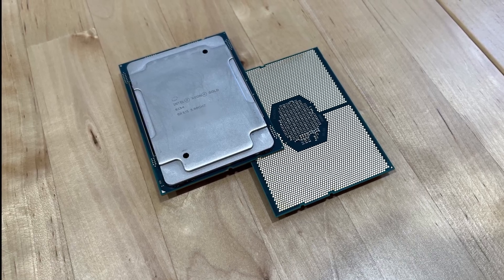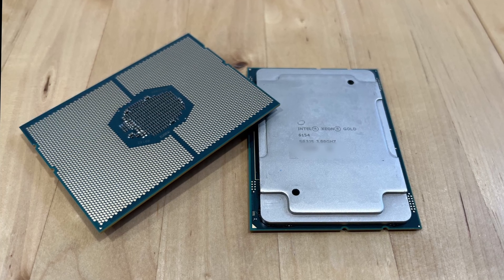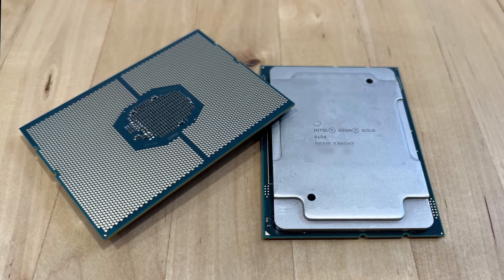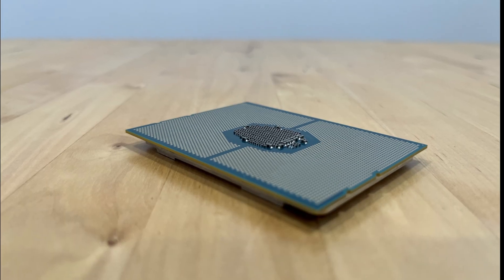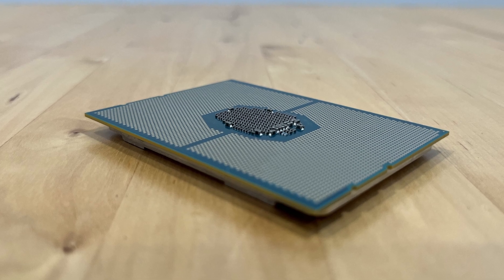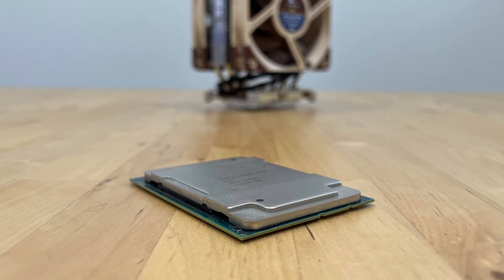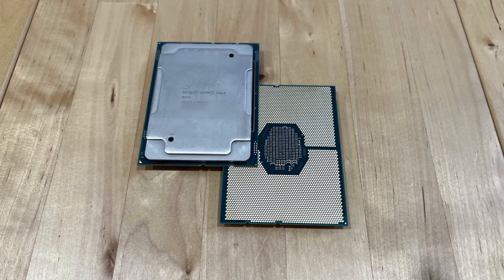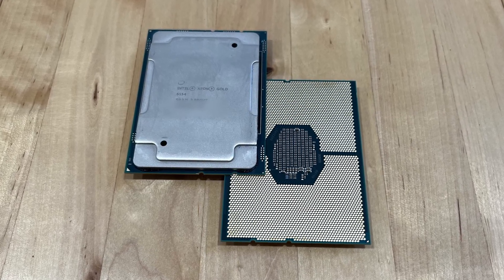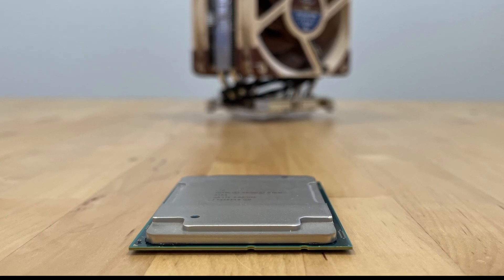The Xeon Gold 6154 supports up to 6 memory channels of DDR4 ECC running at a maximum of 2666 MHz. Max system memory is 768GB of RAM. It integrates 48 PCIe lanes version 3.0, and it can run in single CPU, dual CPU, and quad CPU configurations in an S4S mode leveraging the three QPI links.